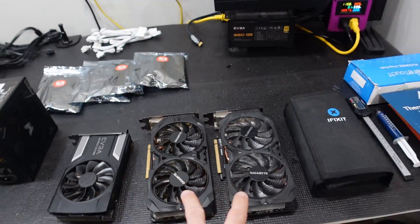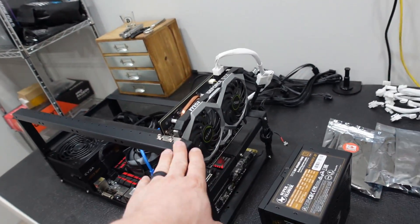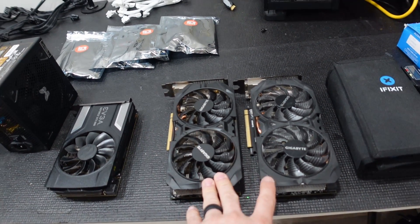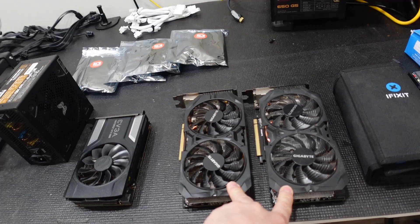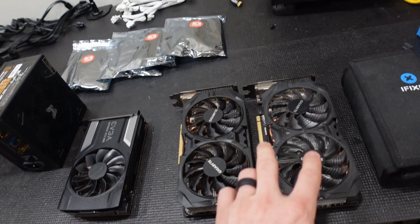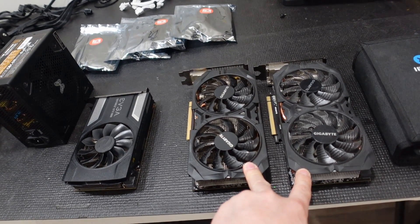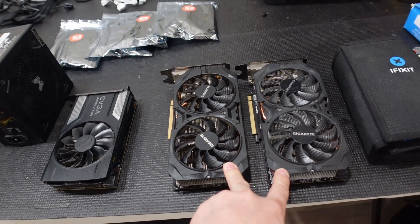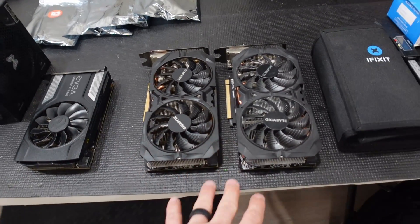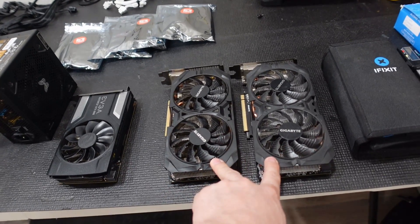We then have two other cards. This one is 6GB and this one is 6GB, so we can continue to mine Ethereum. The other two are 4GB cards. I wanted to pick these up to mine Ethereum Classic and to give some love to the 4GB market. These are Gigabyte AMD R9 380s — 4GB GPUs. We picked these up for $90 each and we will be mining Ethereum Classic with them.